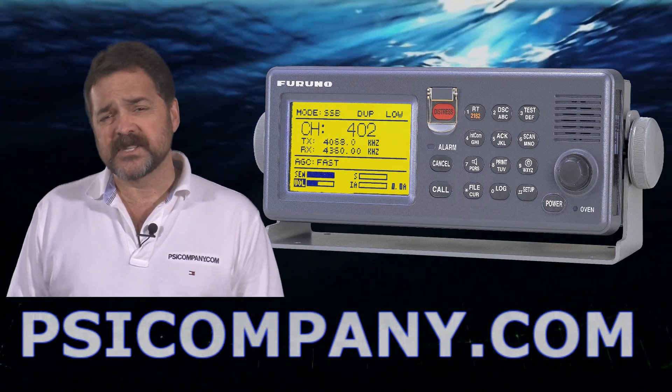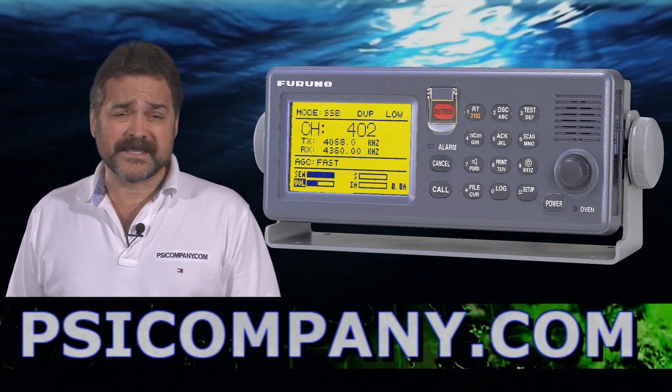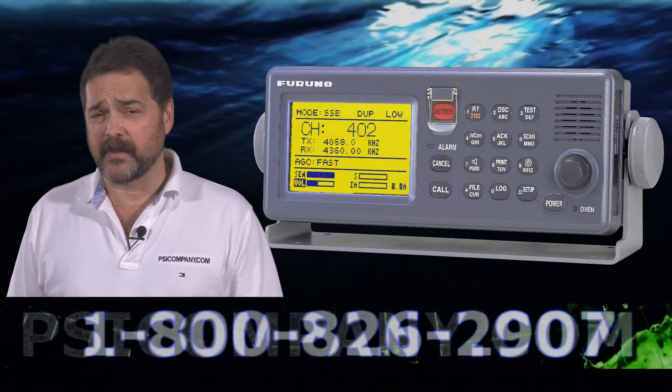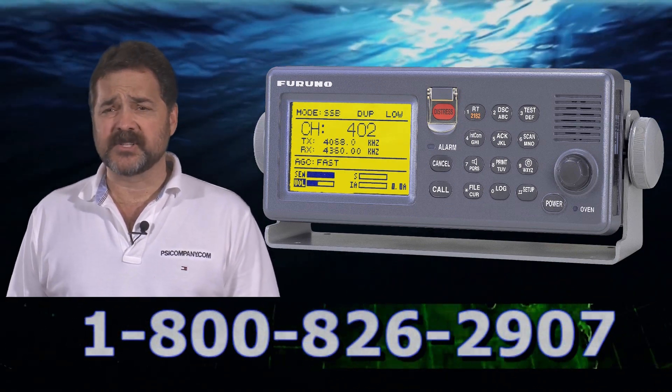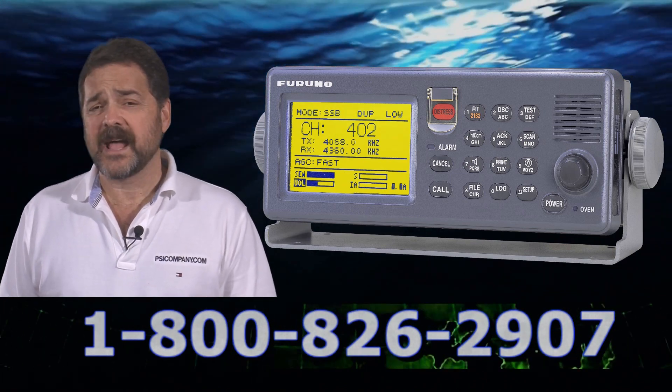The transmission and receive characteristics are: it can transmit from 1.6 megahertz all the way to 27 megahertz, and on the receive side it covers from 0.1 megahertz all the way to 30 megahertz. It makes an excellent receiver.